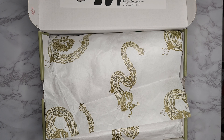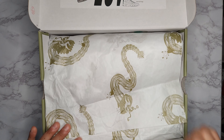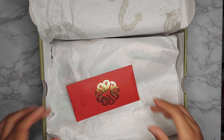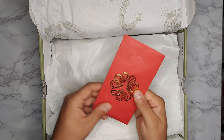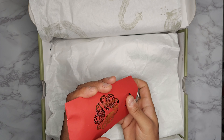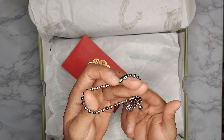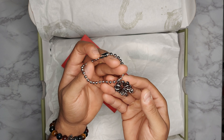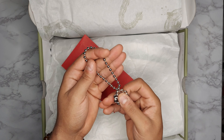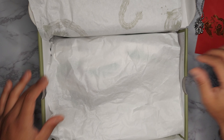I'll put a link in the description to an article where you can read more in depth about it as well. Here you have Chinese dragons on the tissue paper. Inside there's a little envelope with a graphic of the Jumpman in the center. Taking that out, you are met with this pendant — you can hear the bells on the pendant. This pendant is actually for good luck and to help ward off evil spirits, as far as Chinese folklore is concerned. But moving on, let's go ahead and take a look at the shoes.